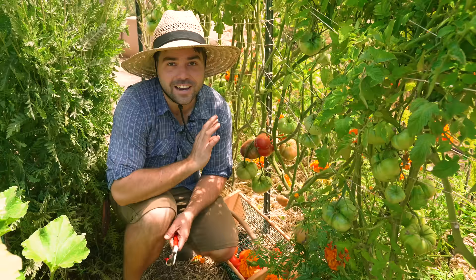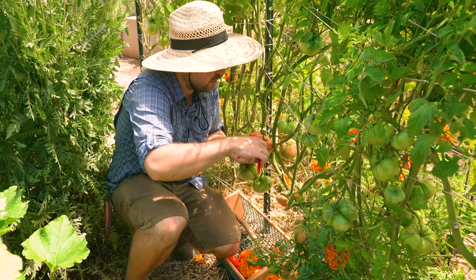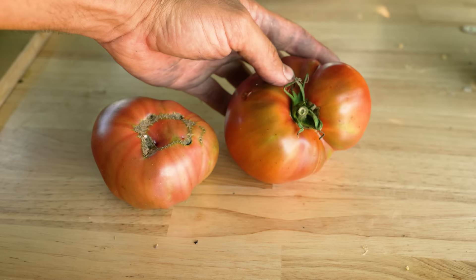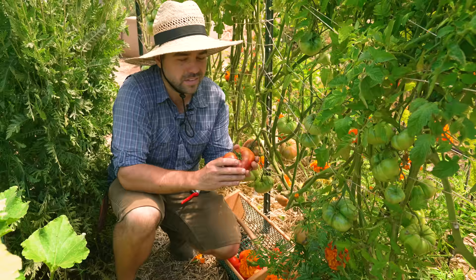Now let's talk about Cherokee purple — actually this is Cherokee carbon, a hybrid version of Cherokee purple. What we're looking for here is different from just bright red or dark red when ready. This one is actually almost perfectly ripe. There's a lot of deep color on the bottom, but on the shoulders and top it's still a little green and yellow. Based on how it feels — still nice and firm, a little soft at the bottom — this is probably about two days out from being perfect.